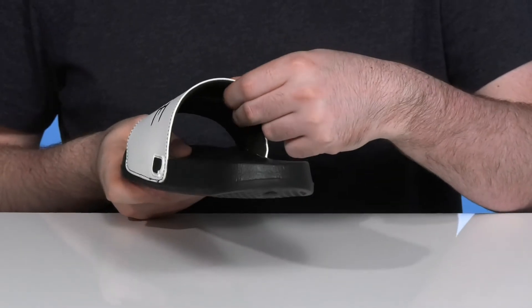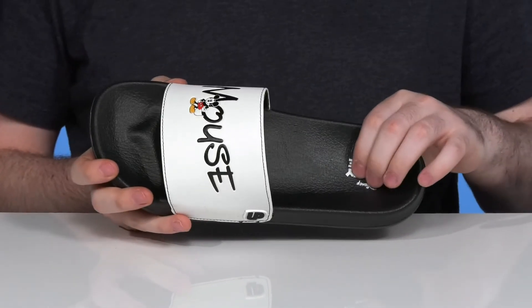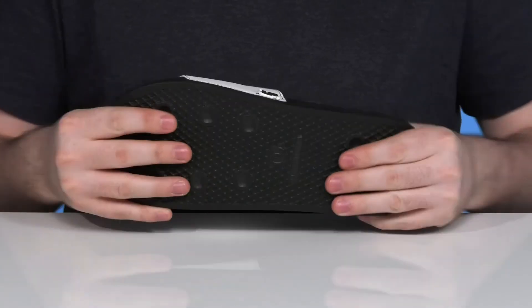It has that fun mouse character right there on the front, and the inside is lightly padded for lots of cushioning over the foot. Underneath, it's made with a solid EVA contoured footbed for great support, extending into the outsole for grip and flex throughout.